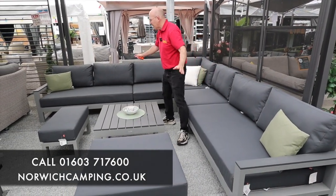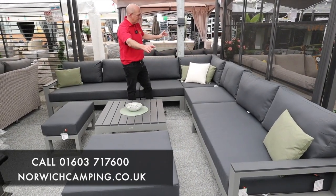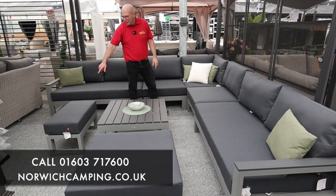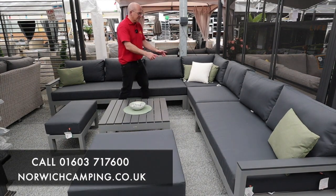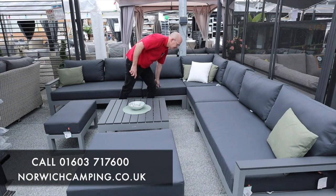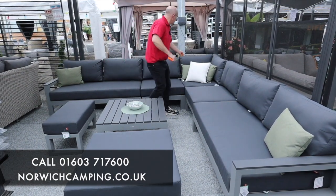We've got this set up as a really good size at the moment. As you can see, we've got two extensions — left, right bench and corner — and also the footstool and the half footstool as well. You've got flexibility in this set; if you want to go long that way, you can take this extension out and put it in there as well.